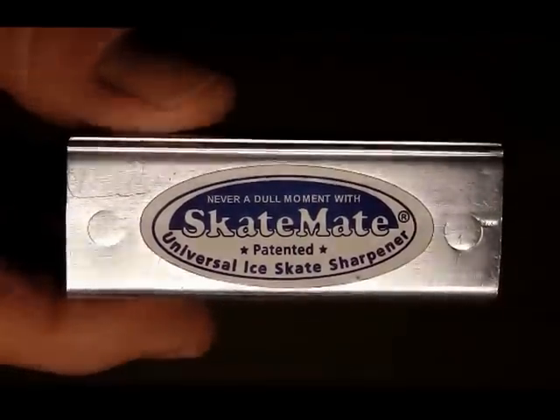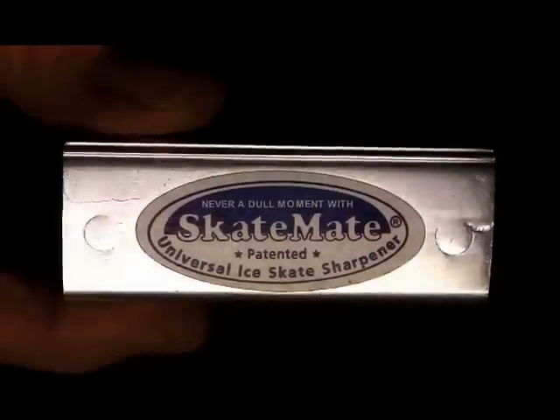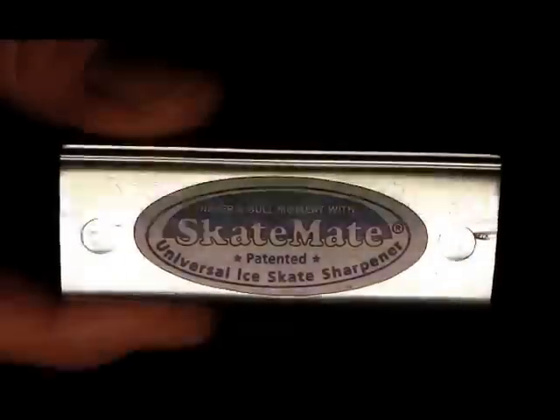Welcome to SkateMate, the patented universal ice skate sharpener. What you're looking at is the world's number one handheld ice skate sharpening device.